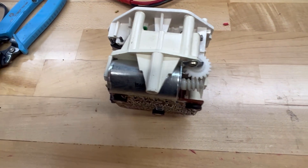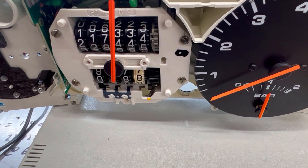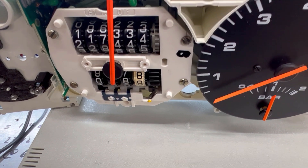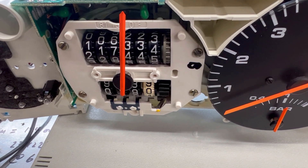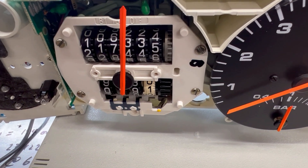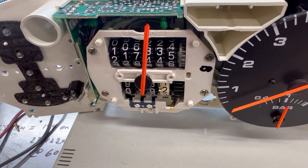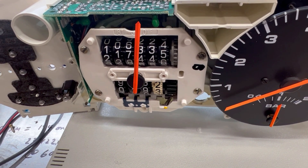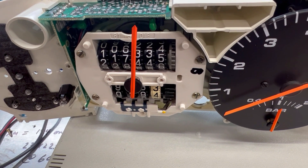Both my 3D printed gear and the nylon ones that come from odometer2gears.com make essentially the same sound. I bet if you had an original amber-colored gear in good shape, it would be quieter than that. But I think it's completely irrelevant inside a 944, because unless you've got the quietest 944 on Earth, you're never going to hear that.